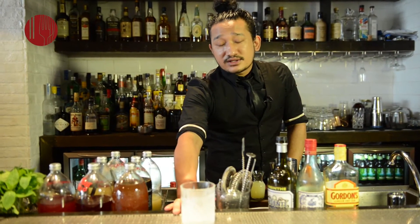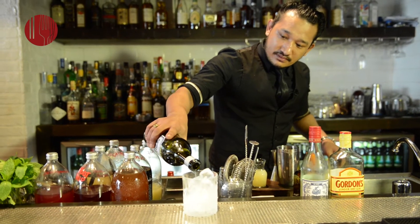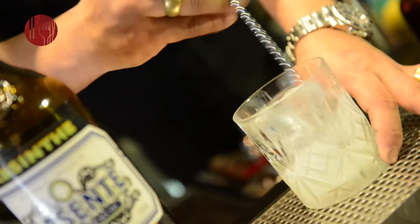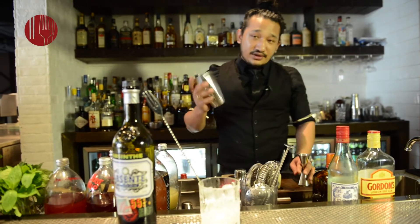The next drink that we are making is called the Corpse Reviver. So it's a drizzle of your Absinthe — the idea is to just wash the glass with Absinthe. In the meantime you prepare your concoction.